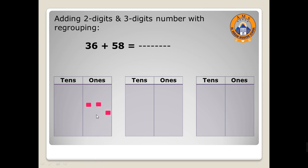One, two, three, four, five, six. Then three tens: one, two, three. Move to the second number — 58. 58 has eight ones, so let's draw here eight.